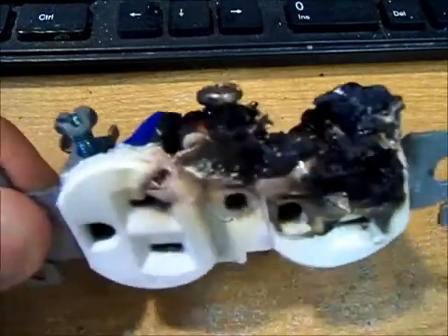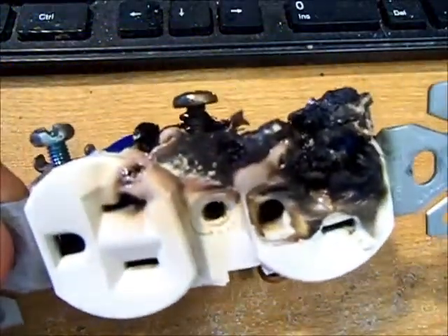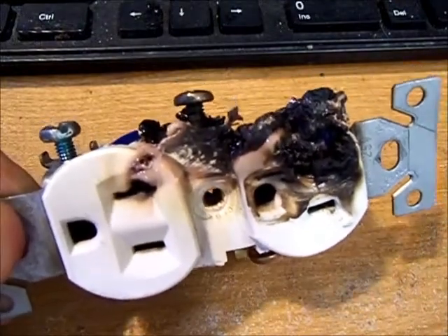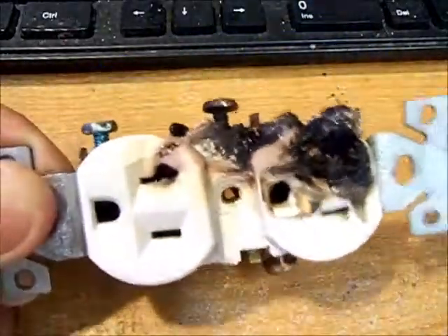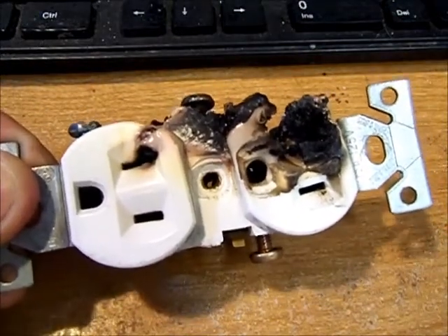This is why you don't buy cheap electrical components for your house. This was installed when the house was built in 2004, and it's 2020 now — I'm just lucky the house did not catch fire on this one. I went with a quality outlet and paid $3 for it, not 59 or 79 cents.